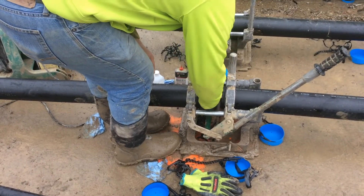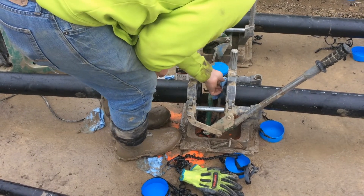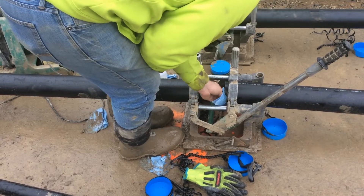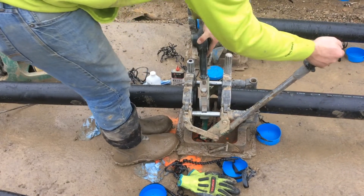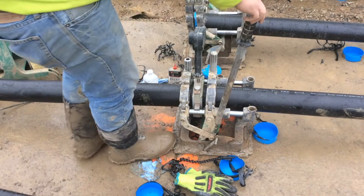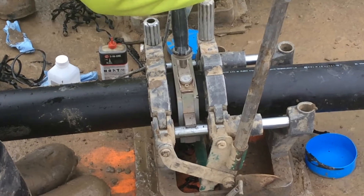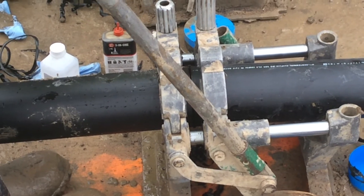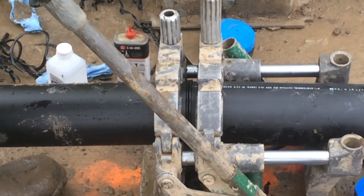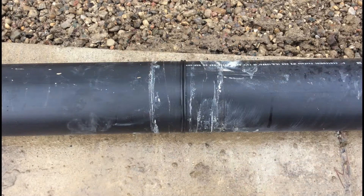Once the ends are cut, he cleans the ends of the pipe. Once the ends are cleaned, he grabs his iron to heat up the pipe. Once the pipe starts to curl, the iron is pulled and the two sections are brought together. Here you can see the final fused section of pipe.